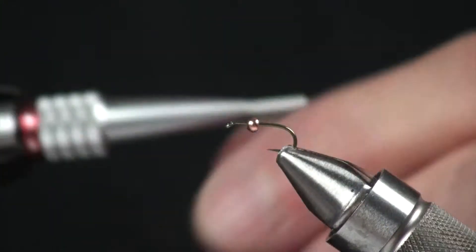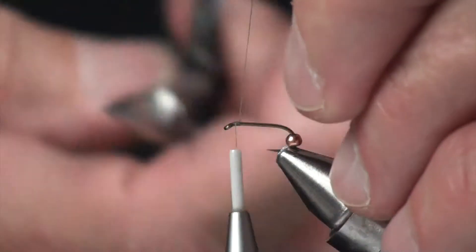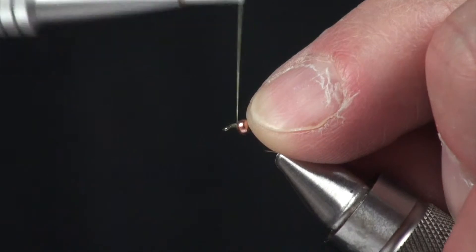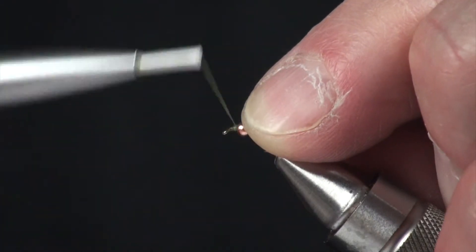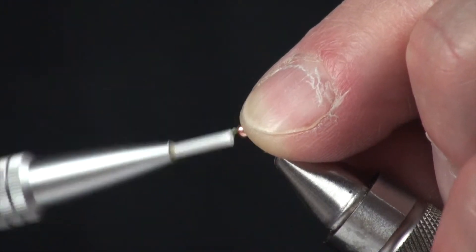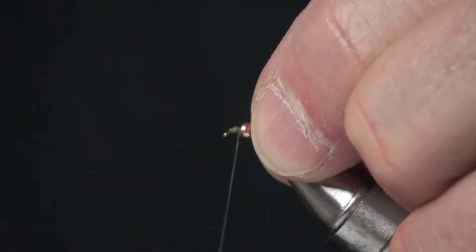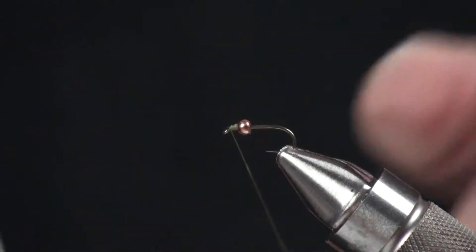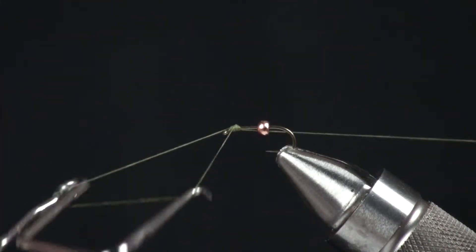I've mounted the bead onto the hook. I'm going to mount my thread right behind the eye of the hook and push this bead right up to where I mounted that thread — about one eye width behind the eye. I'm just going to make a little thread dam. What this is going to do is give something for this bead to butt up against; otherwise it would just slide right up to the eye of the hook and we wouldn't have any room to accomplish what we need to do. I'll do a couple turns of the whip finish tool and cut this thread off.